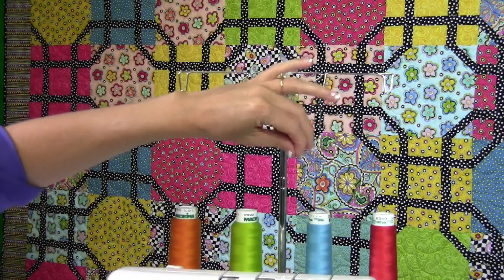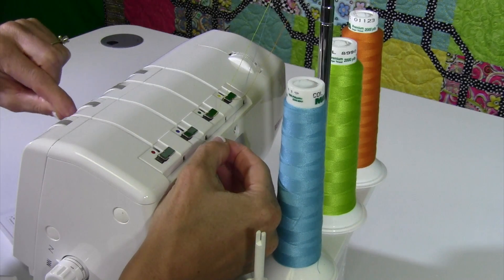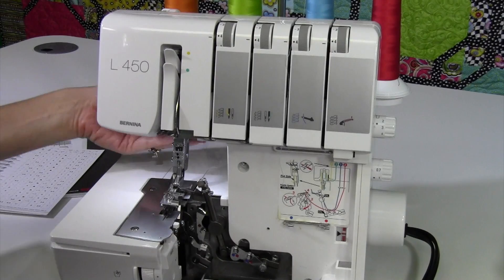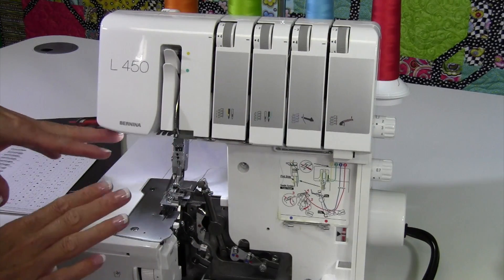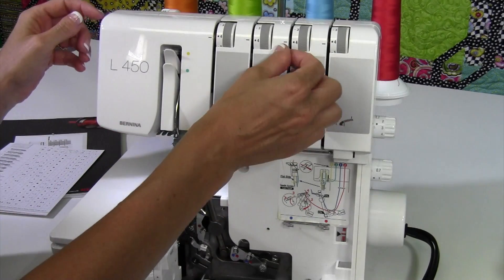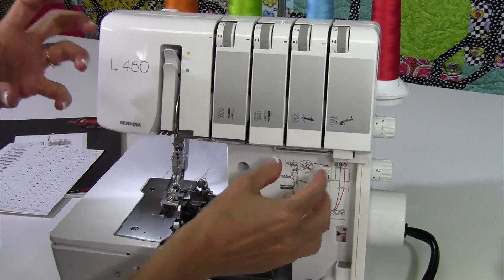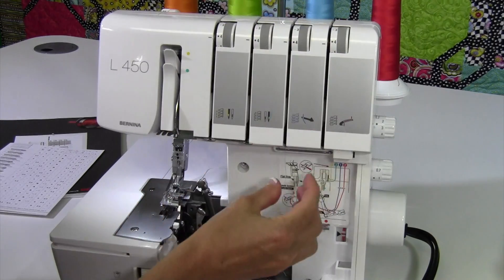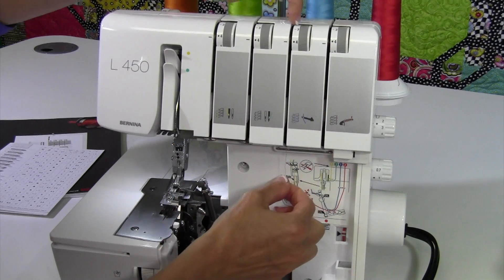All you have to do is bring your thread up and over the back side, then underneath this little area that is the first guide on the back side. We also have the presser foot in the up position — by putting your presser foot up, those tension discs actually open up. That's a big benefit on the Bernina L450 serger. If your serger doesn't have that feature, just make sure you hold the threads and pull down so the thread seats into the tension discs. You want the thread seated as far down as possible — hold it back and pull down so you can really feel it getting where it needs to be.